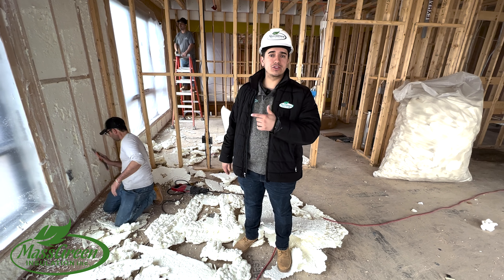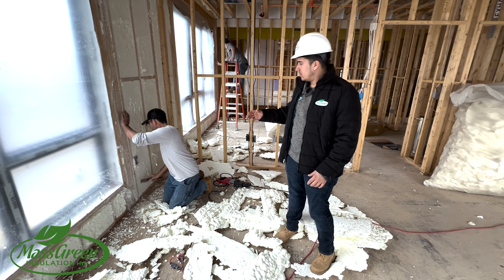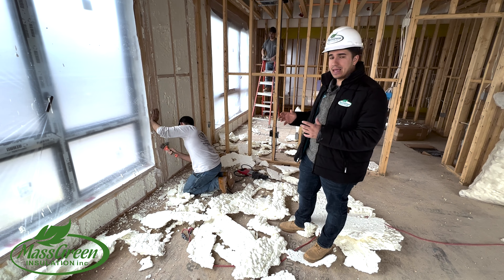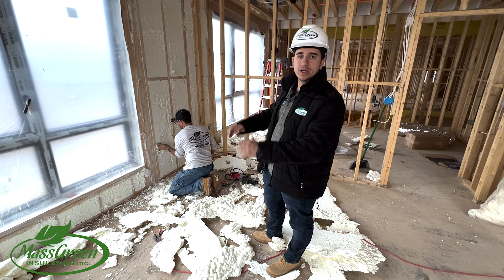Here we have Mass Green Team working on the cleanup of these walls. First he used the Sawzall, and now he's coming in with the hand scraper and cleaning it up so that the drywall company can do their job after.